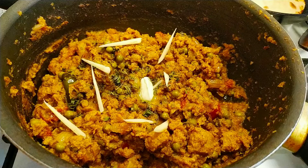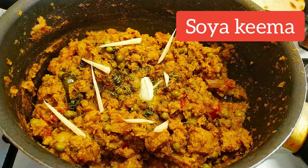Hello everyone, welcome back. Now we are going to make soya keema. This is a protein-rich soya keema recipe.